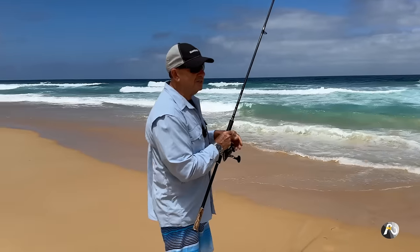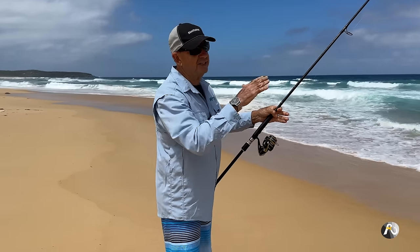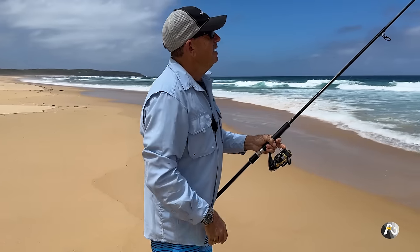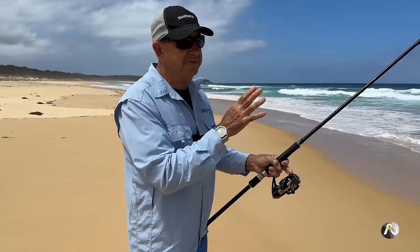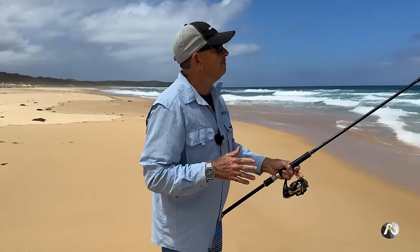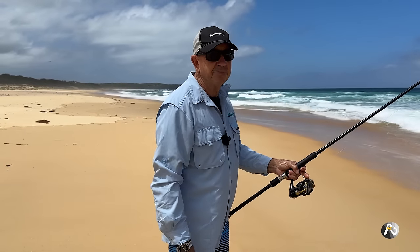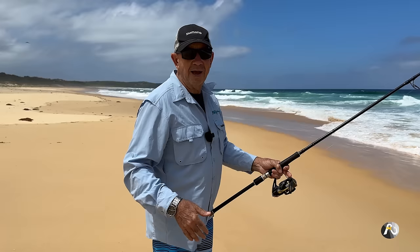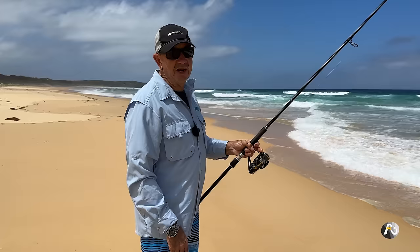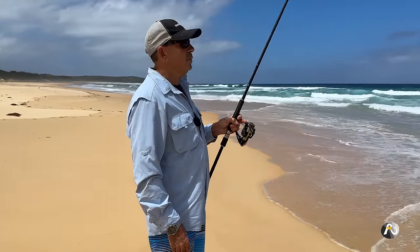My main criteria is that there's enough depth of water. I like to fish the edges of the white water and the green water. I'm going to give this little spot a go for five or ten minutes. I'll have a couple of casts. If I don't get any bites I'm going to move along to the next spot and just have fun working my way along the beach. Of course if I get lots of bites here I might not get much further — just wait and see.